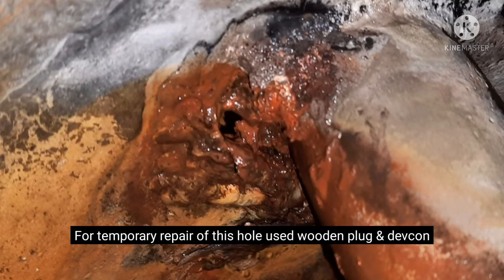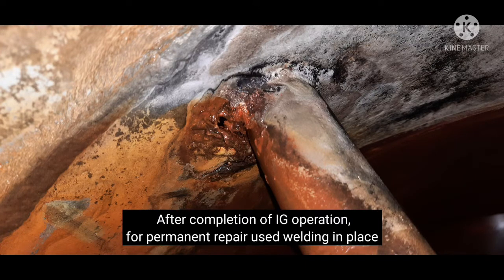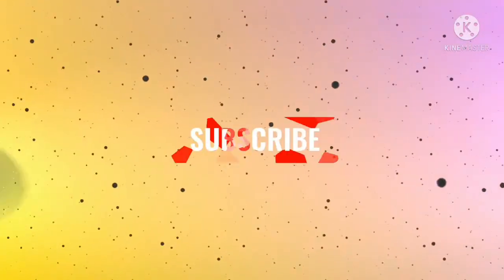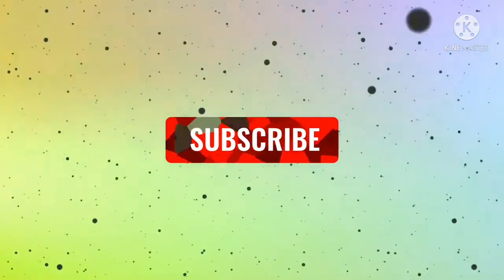This is the end of today's video and presentation. If you have any query, please let me know. Please subscribe to my channel and stay tuned with me. Thank you.